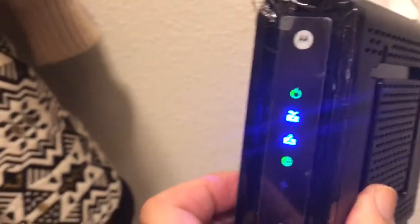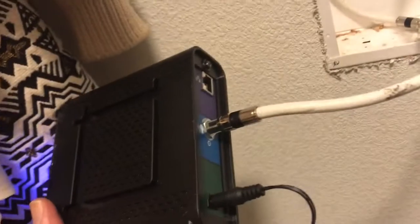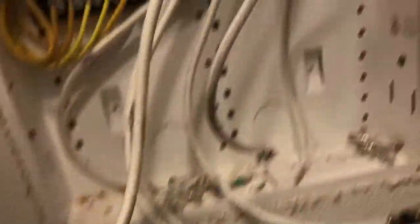The cable that I know is live is now in the back of this thing - and check it out, when the live cable goes in, you can see this thing lights up! So that's how to figure out if your cable is live or not. Just get your cable modem, bring it up, plug it in, see if the lights change - and if they do change, that's your live cable, that's the one you want to use.